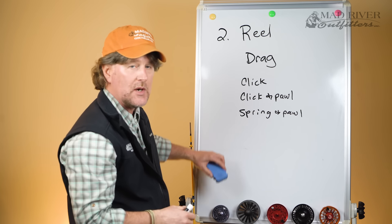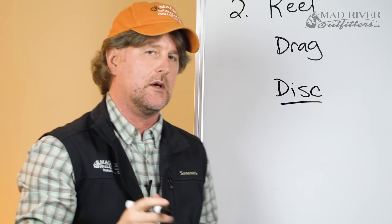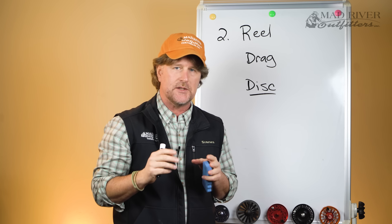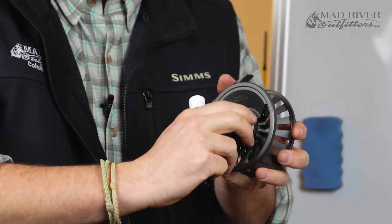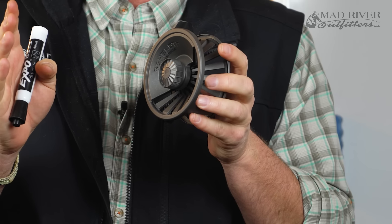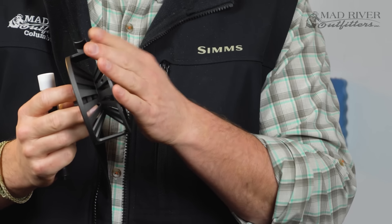Your next type of drag system is going to be a disc drag. Most of your fly reels these days — even some in the lesser-priced range — are almost all going to be disc drag reels. Think of it just like the disc brakes on your car. There's some sort of pad, and as you tighten down on the drag adjustment knob, you're sandwiching the spool — the rotating part — up against that pad, which slows down the revolution of the spool.